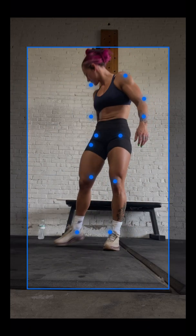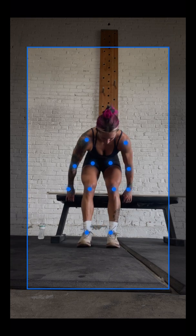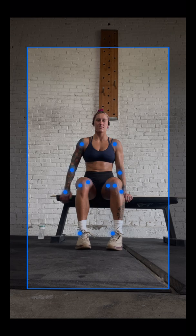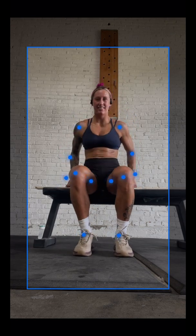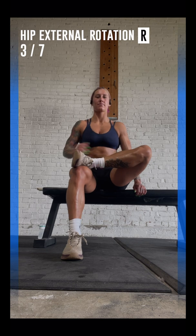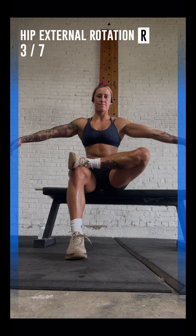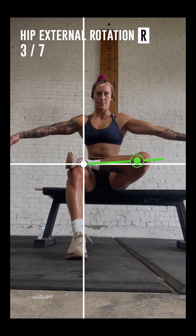Please sit on a chair in front of the camera and keep your back straight. Please sit closer to the camera. Great! Now place your right ankle just on top of your left knee. Extend your arms to the sides, parallel to the floor, and slowly lower your knee as much as you can.